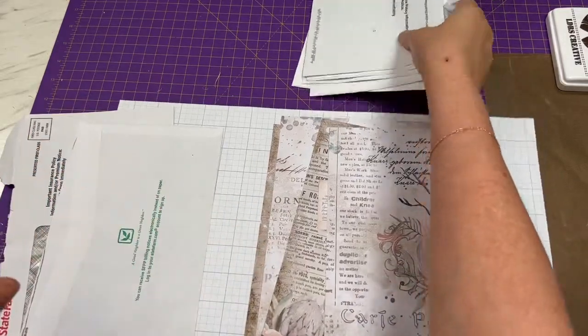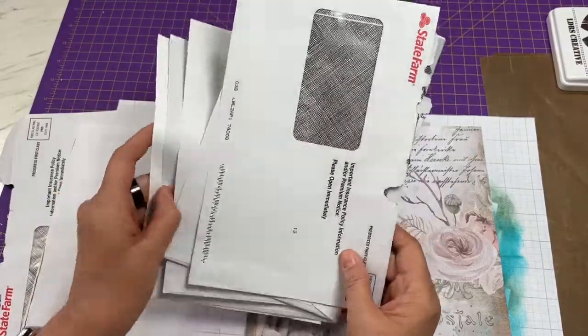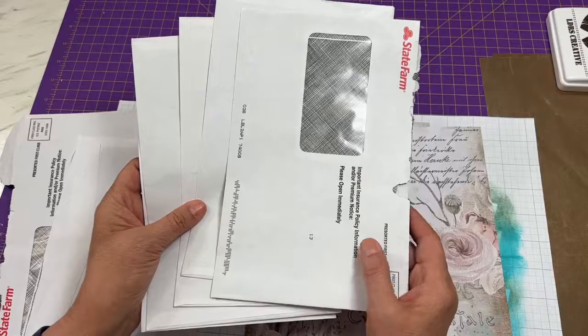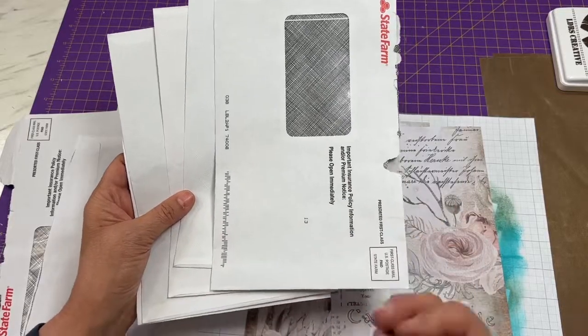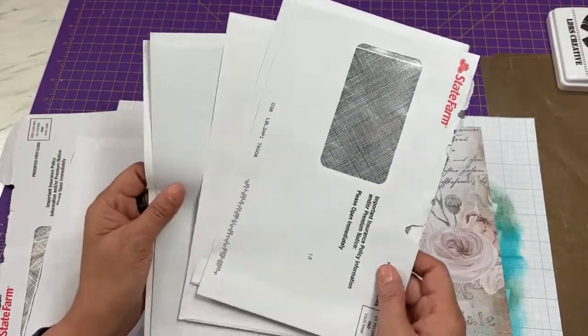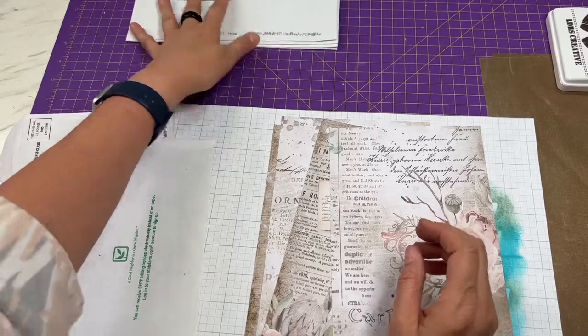For this particular junk journal made out of junk mail envelopes, you're going to need the large size. These are about six by nine and a half inches. Of course you can make it any size you want, but this is what we're going to do.